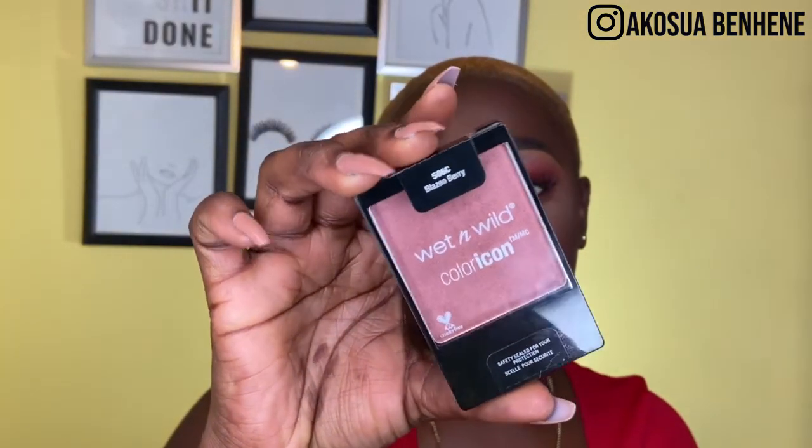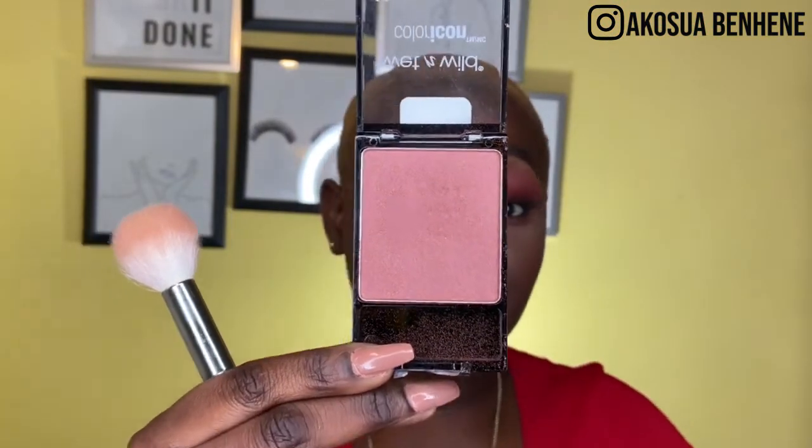The next thing I'll use is a highlighter. The highlighter I've been loving lately is the Wet n Wild ColorIcon Blush Stroke Bronzer. It's really nice — it has a rose gold finish, and anything that has rose gold, I'm sold. I'm using Evita Joseph's Classic Highlight Brush to apply it.